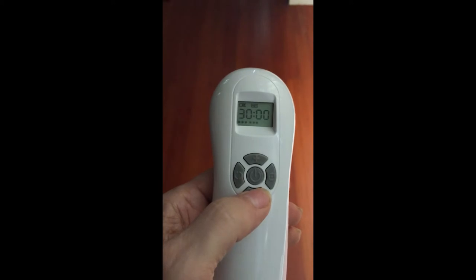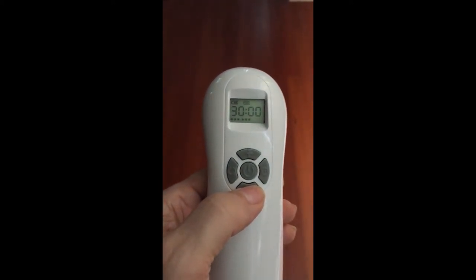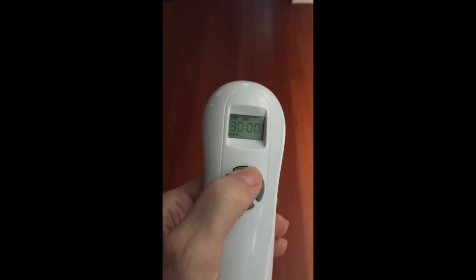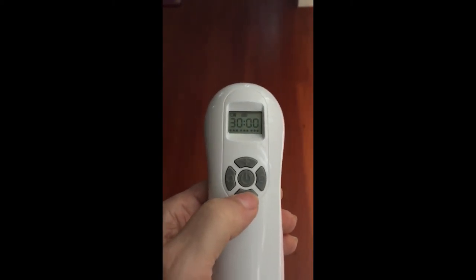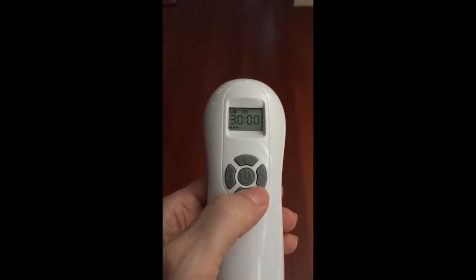If you look at the bottom of the screen, you'll see it's at the medium power level. We can decrease the power with the bottom button and increase the power with the top button. I recommend generally starting at the low power setting — you can always increase it later.